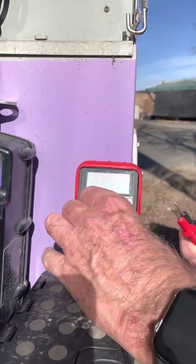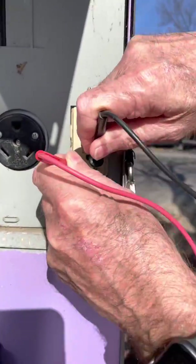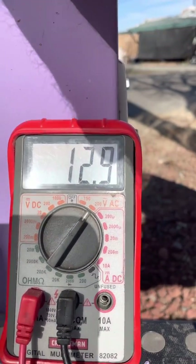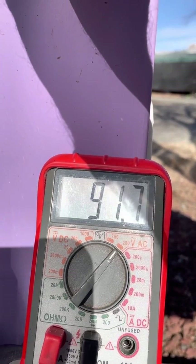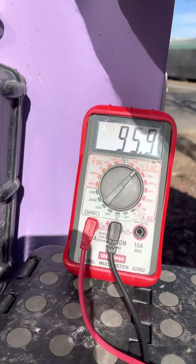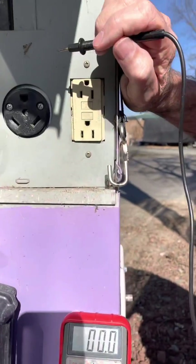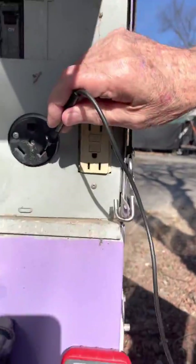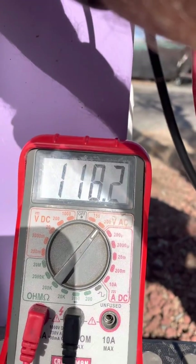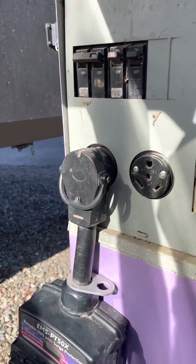We need to set the meter on AC volts and the 200 volt scale. Now we can test the outlets. The GFCI outlet has 118 volts, so it's good. Next, we want to test the connector your RV is connected to, to see if it has power. In order to test the connector, we'll need to unplug the RV cable so we can get the meter's probe into the outlet. For the sake of this test, we'll test the 30 amp plug. The 30 amp connector shows that it's working. If absolutely nothing at the pedestal has power, it's time to contact the RV park to find out what's going on. If you happen to see a fellow RVer out and about, you could ask them if they have power.